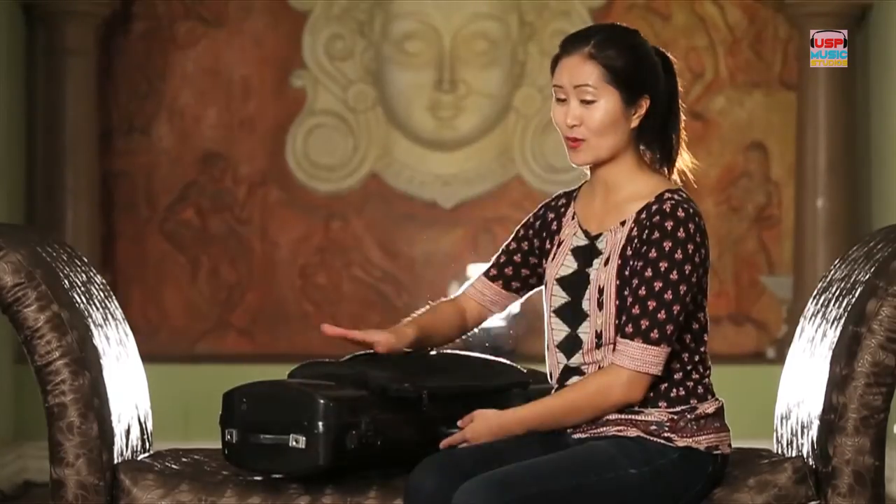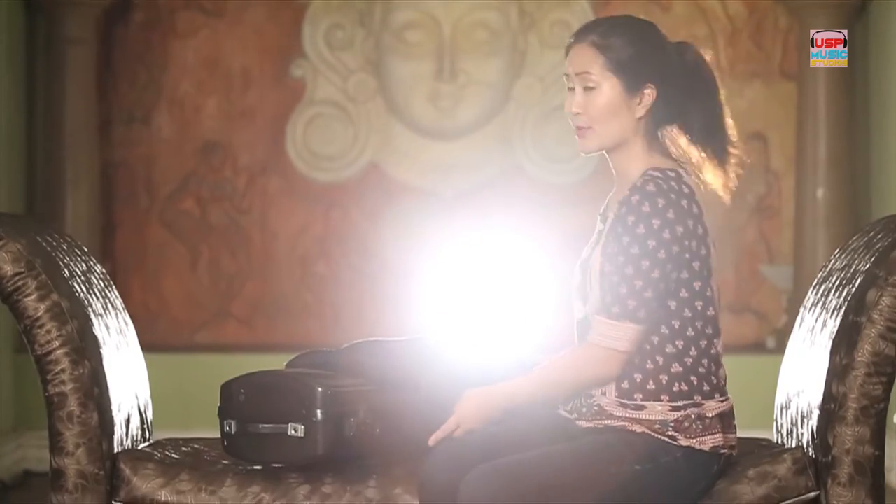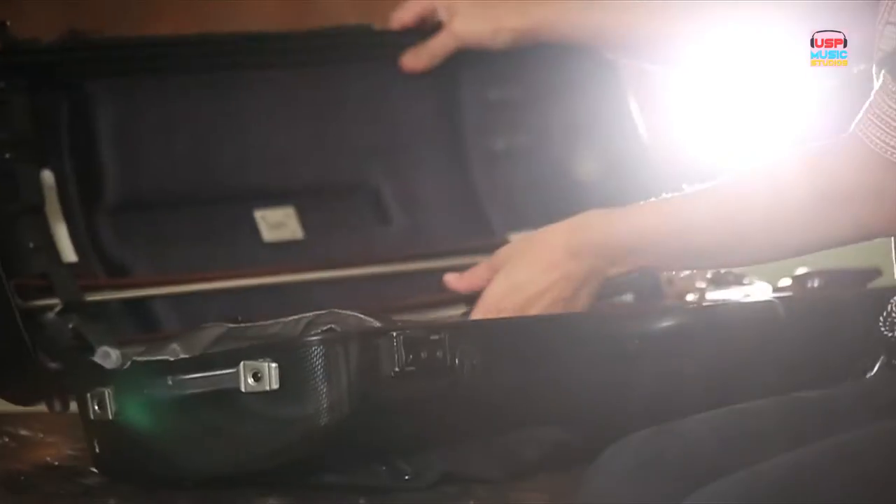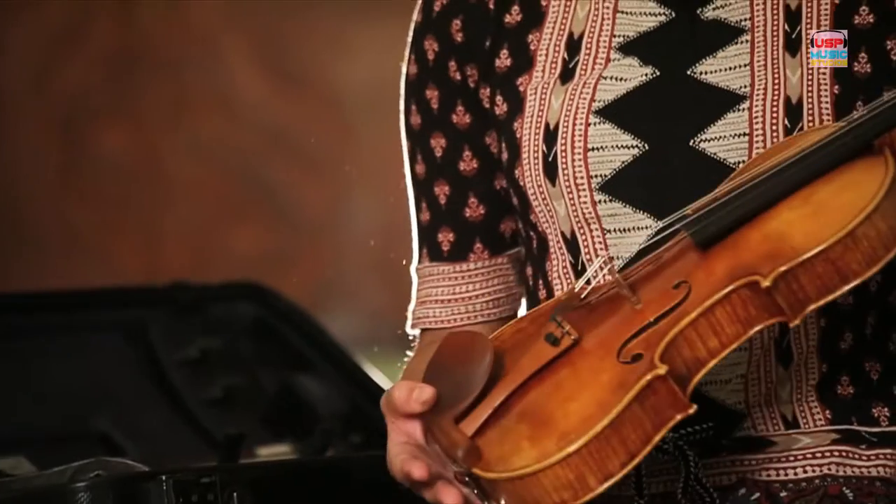So first, make sure your case has the right side up. Don't let it be on the other side, or when you open the case, the violin will be on the front side down, which is not good. So we open the case — the stick here will be in the top part. We have a strap; we're going to undo this strap, and this is the violin.